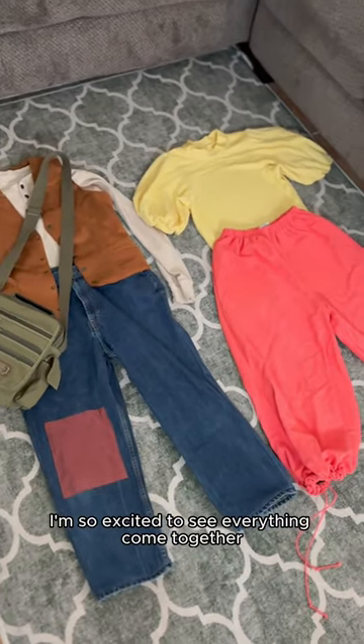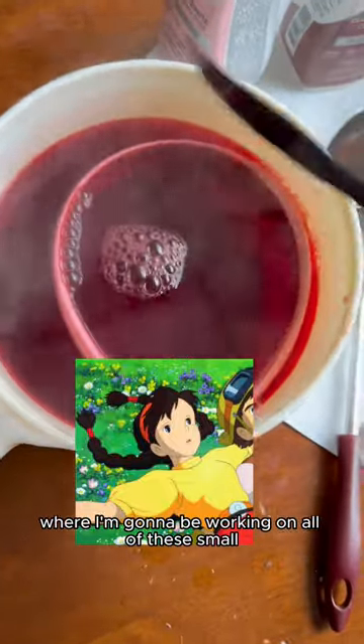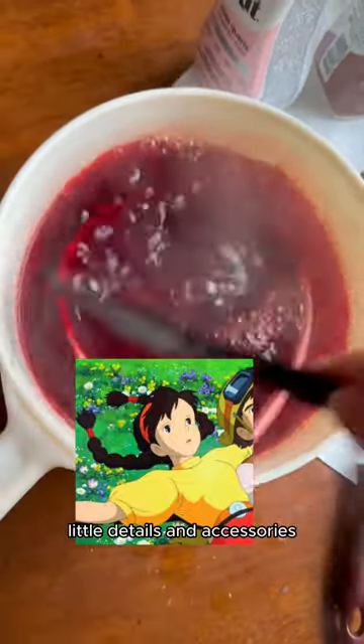I'm so excited to see everything come together, so stay tuned for part 3 where I'm going to be working on all of these small little details and accessories.